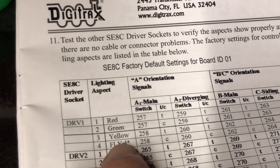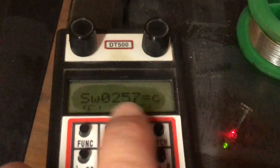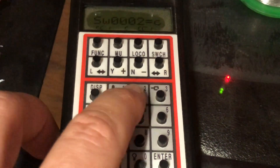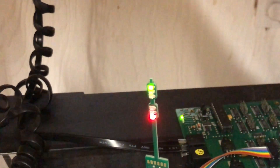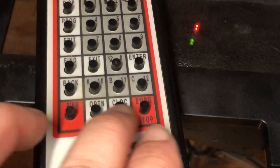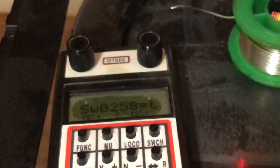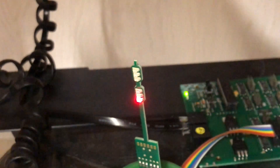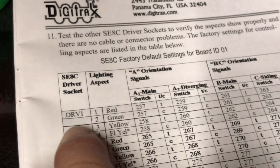Address 258 will once again control the top head but make two things happen: solid yellow and flashing yellow. Going to the throttle: Switch, 2-5-8. Going back and forth — thrown gives me a solid yellow in the middle. Going to closed gives me a flashing yellow on top. That lines up: address 258 closed gives a flashing yellow on the first driver, top head.